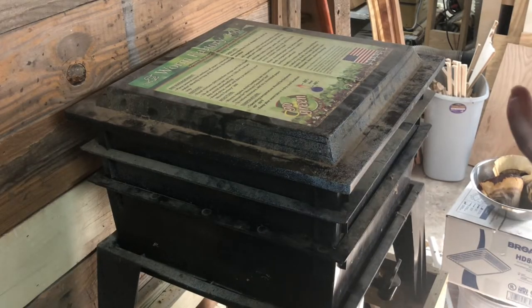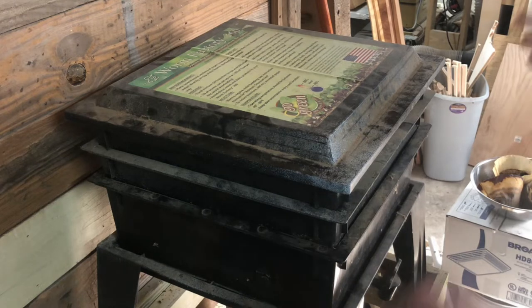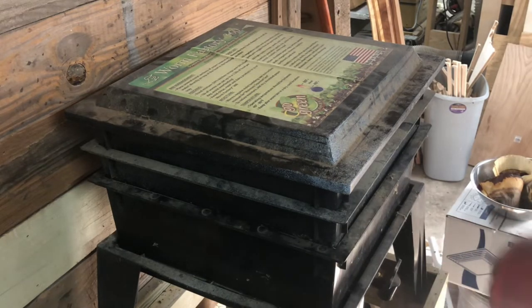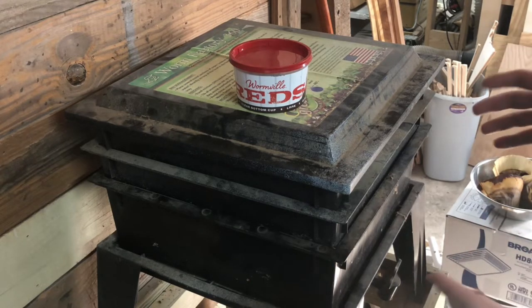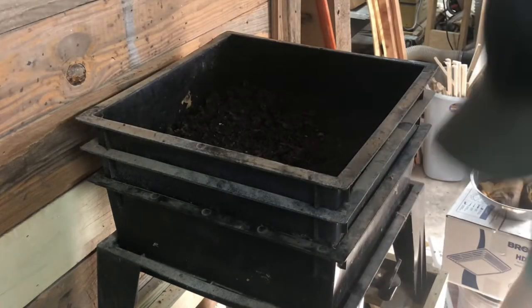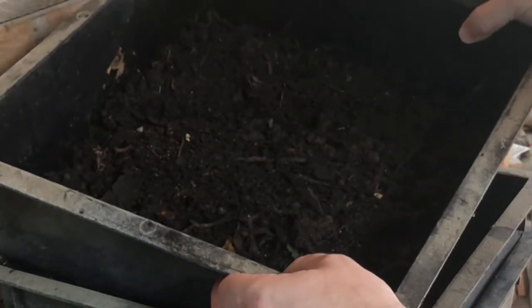The best place to start is talking about the worm tower itself. This is the Worm Factory 360. We ordered it off Amazon several years ago when we had our farm. We had a colony of several thousand red wigglers at that time. We discontinued it when we left the farm and are now starting our vermicompost again. The reason we're starting again is because we did a fishing trip and had some leftover red wigglers. This colony of about 25 has been going for about a month and a half.